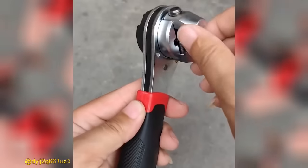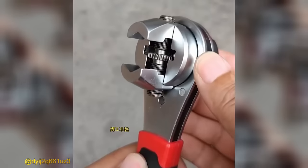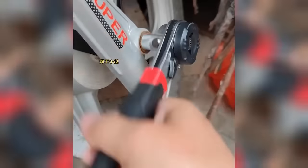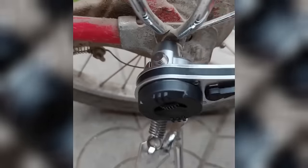Unlock peak performance while minimizing effort with this remarkable open-end wrench featuring an adjustable ratchet. Maximize efficiency and productivity as you effortlessly tackle various tasks with this high-performance tool.